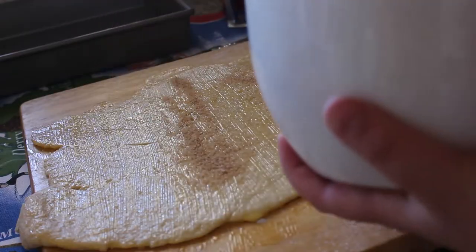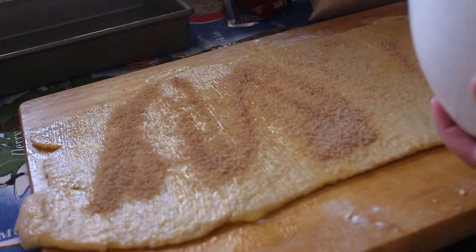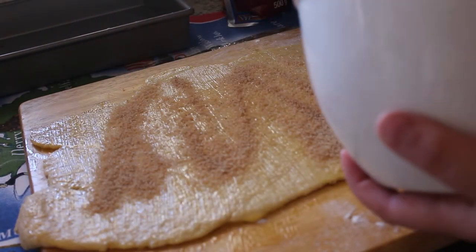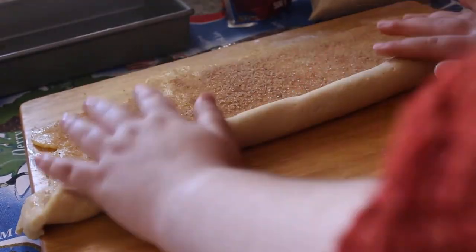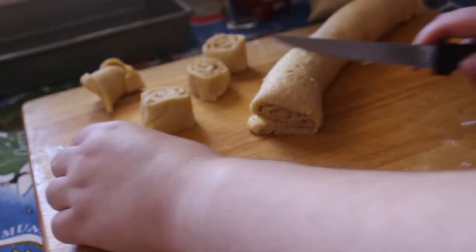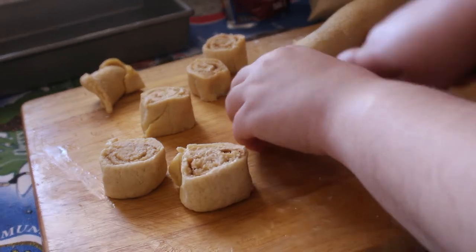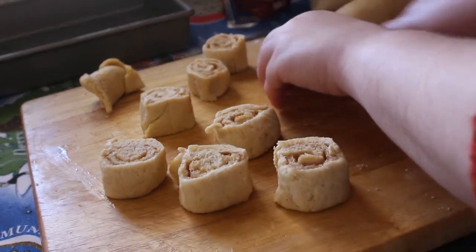Then I spread the cinnamon sugar mixture onto the dough and rolled it up so we could make the actual cinnamon rolls. Once I rolled it up, I cut it into roughly two centimeter thick slices.